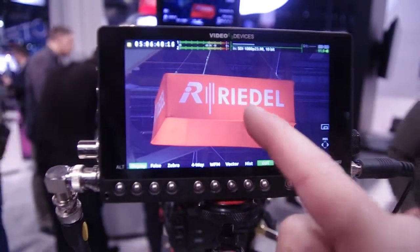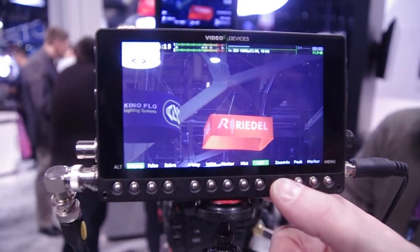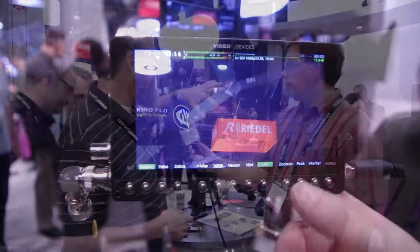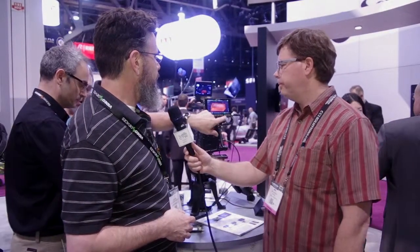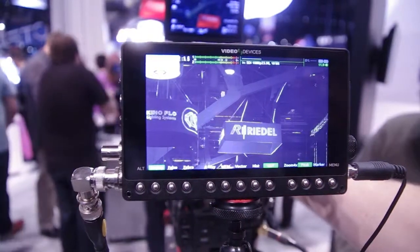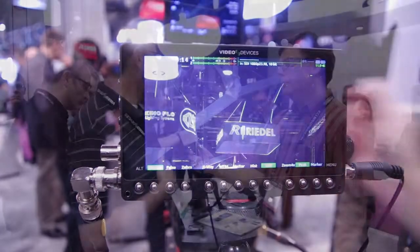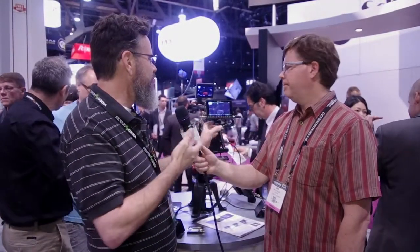We have a couple of great features. I really like the tap zoom — if you want to pop in and check focus on something, all you have to do is touch the screen and touch out again. You have the option of either a 2x or 4x zoom, and if you're trying to check focus on someone who's moving, you can just drag around and follow them. We also have pulse peaking, which I particularly like — you can really see focus snap in. It's really difficult to see focus at the best of times, and as people around the camera we generally have the worst seat in the house, so we tried to rectify that.